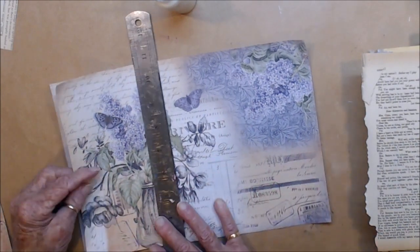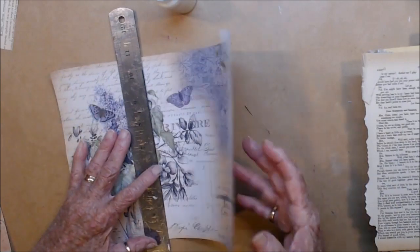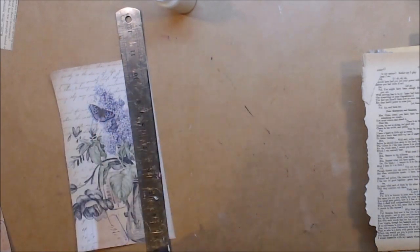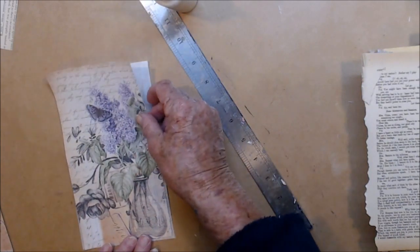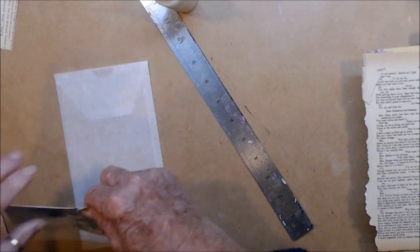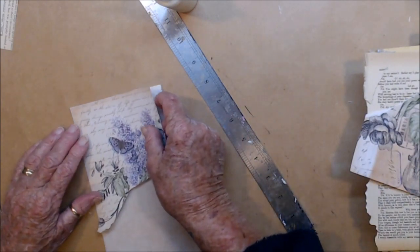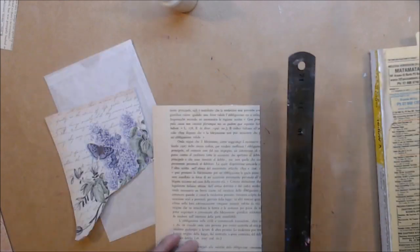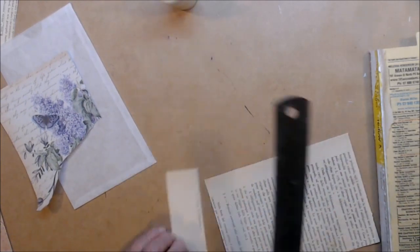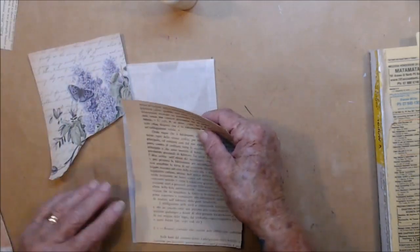So this afternoon we went off out over to Pateru to have a look at my son and daughter-in-law's house, and it is a very nice house. Farmhouses are nice, but they're always old and small. I've already got a bit of vintage paper and it is Italian. I don't think I can take that off, so I'm going to leave that on.